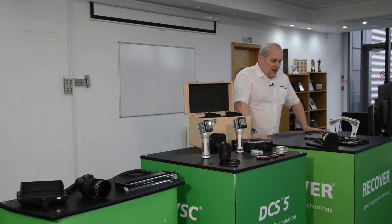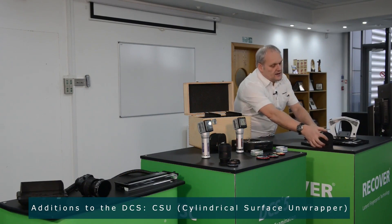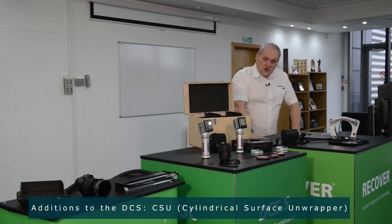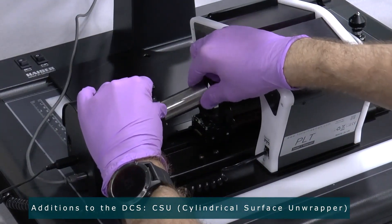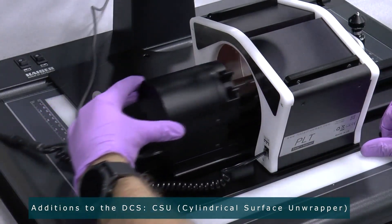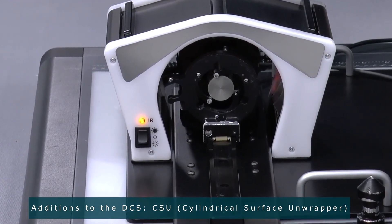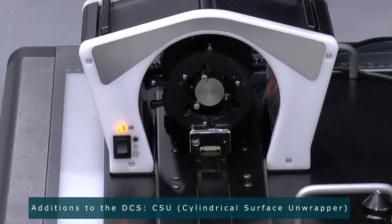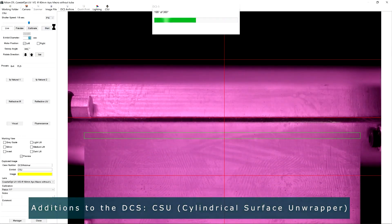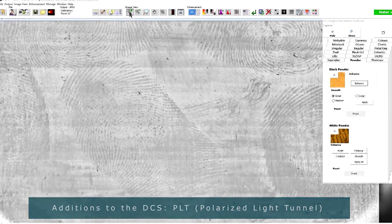And then finally, over here, we have our CSU system, which is often used in connection with our Recover system. This system is used to photograph typically bullet cartridges or other curved surfaces such as screwdrivers or pens. It actually rotates the evidence around and the DCS will photograph it multiple times and build up a flat surface of the evidence. There is very specialized lighting — this is our lighting tunnel that goes with this — and the lighting and the CSU work together to give you fantastic fingerprint images on curved surfaces.